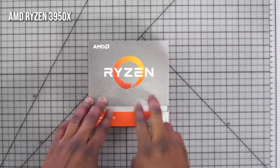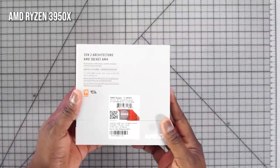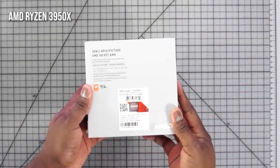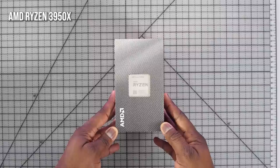I started off with the processor — it's an AMD 3950x. I've been using AMD processors for a while, and this is pretty much one step to a Threadripper, or technically is a Threadripper if you want to call it that. It's powerful, performance is great: 16 cores, 4.7 GHz — truly amazing processor to use for a small build like this.